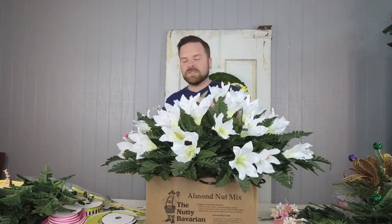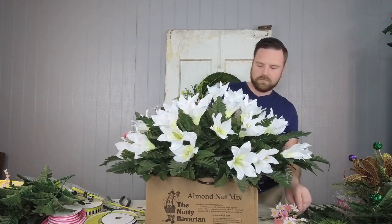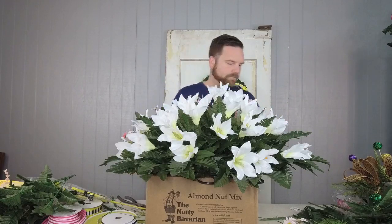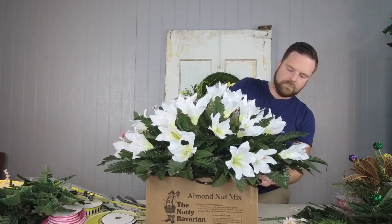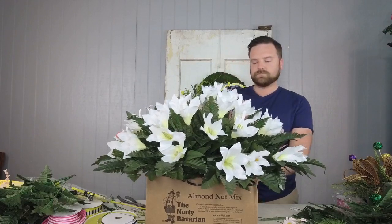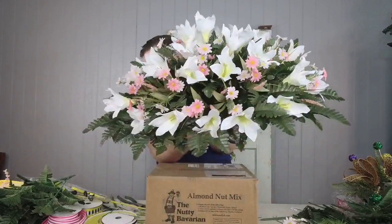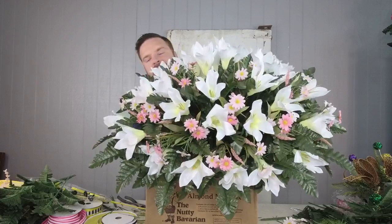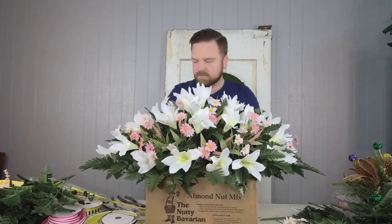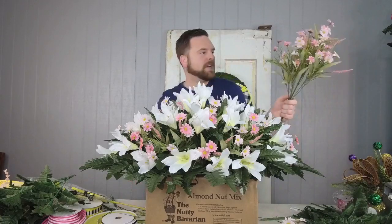I'm going to end up using two bushes of the daisies — basically one on each side. Look how pretty the pink is in there with the grasses — you can see it all mixed together. Half of it has pink and half doesn't yet, so let me get my other bush and add that on there now.